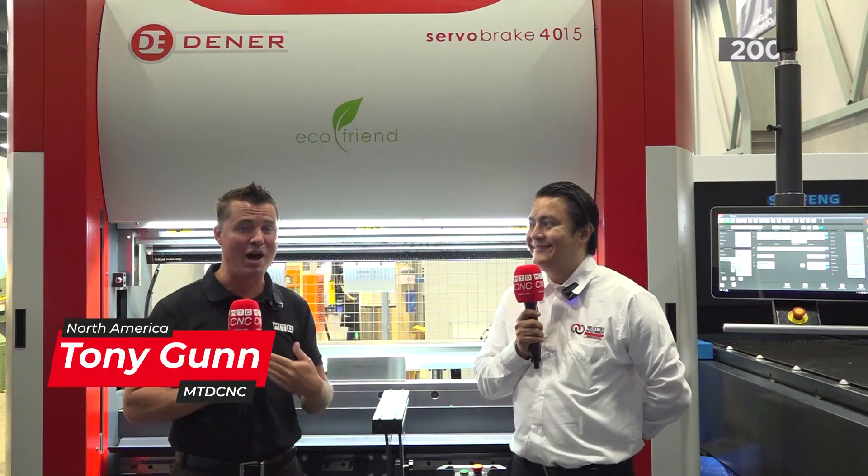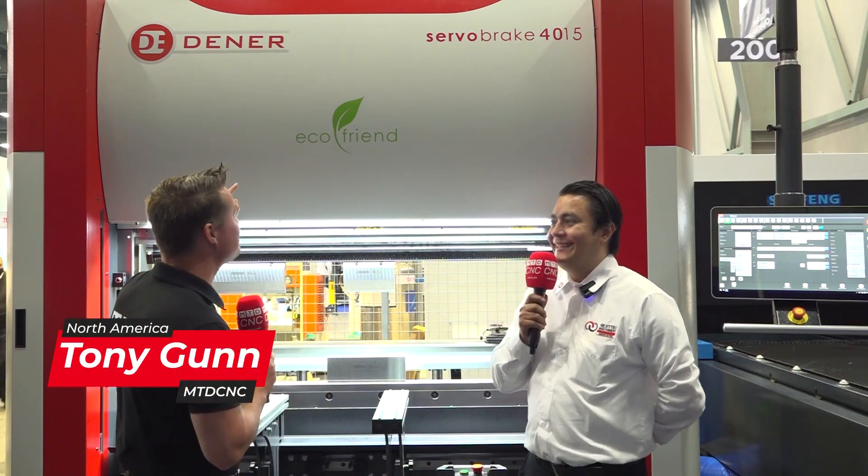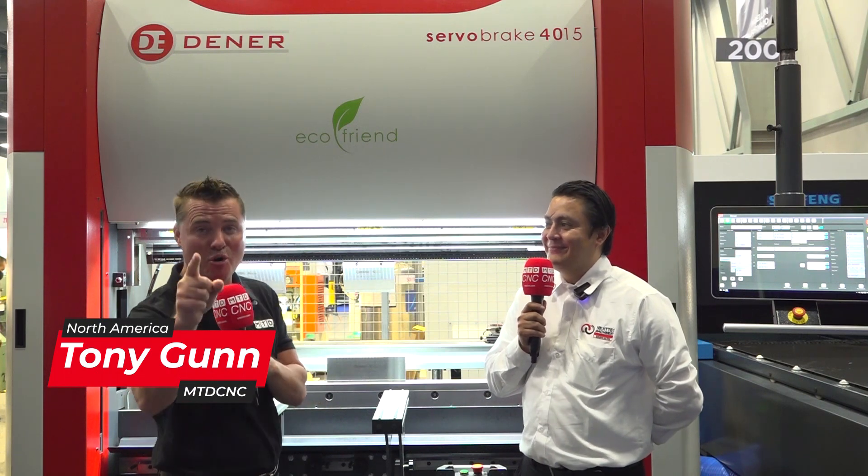Short, sweet and to the point. I'm not talking about my friend Juan or myself — we're going to cover this machine, the servo brake, hit all the key points and get you back to your regularly scheduled program. Juan, thank you for being a part of MTD.